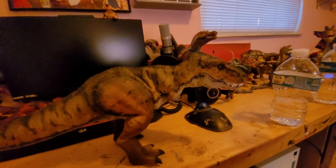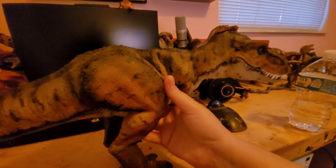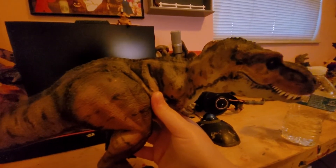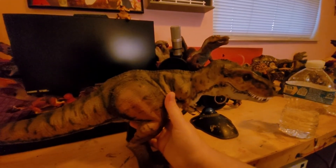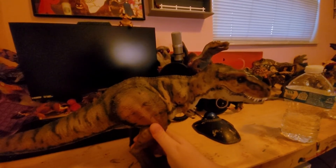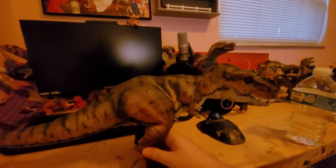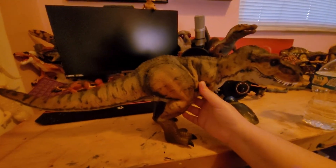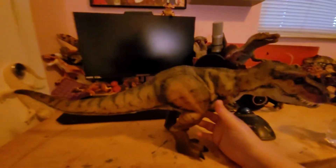I'd say he is roughly about a one-eighteenth scale T-Rex. If I remember correctly, the Jurassic Park franchise T-Rexes are one-sixteenth scale, so he's a little bit on the small side compared to some of the T-Rexes I have. But still, as you can see, he's very sizable — at least over a foot long, much longer than a foot from head to tail when straightened out.